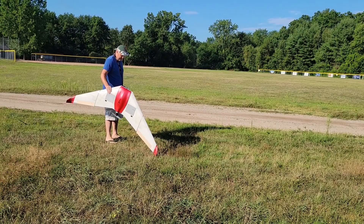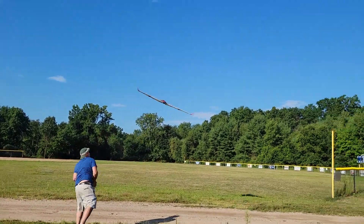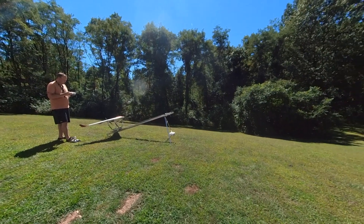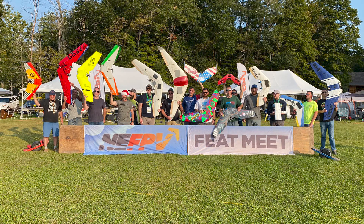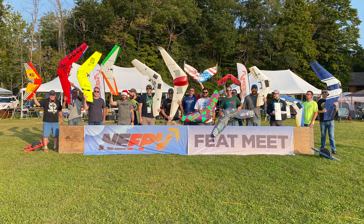That didn't go so well, so let's try it with a little stronger headwind. That didn't go much better either, so we're going to switch out the 16x12 prop and try a 17x10. And again, not much better.